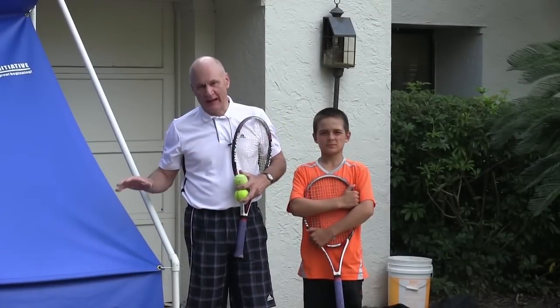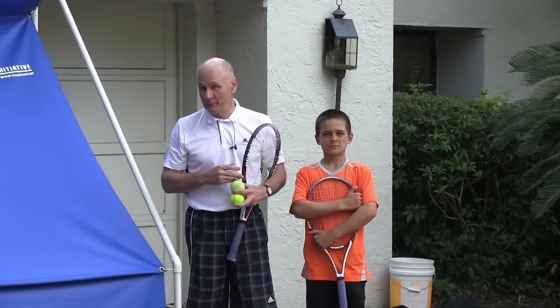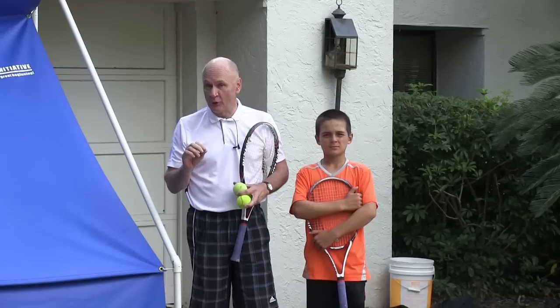I love tennis and I really love backboards. Backboards are the best way to practice. Unfortunately, they can be the worst way to practice as well.